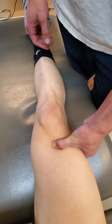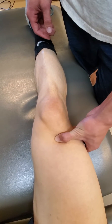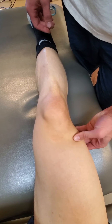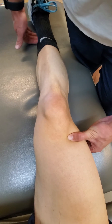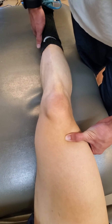We're looking for the articularis genu, which is quite deep and pulls the suprapatellar bursa out of the way as the knee cap or patella glides superiorly with knee extension.